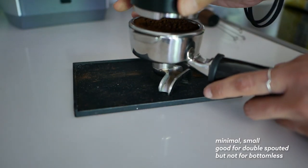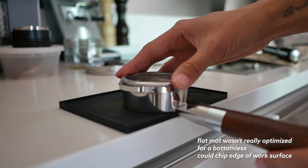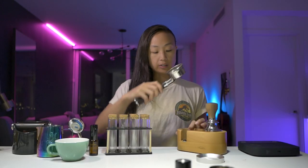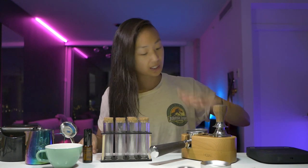Another item I would say is somewhat of a must is a tamping mat or holder — unless your espresso bar is a beat-up table you don't care about. I used to have a black flat tamping mat, but once I went with the bottomless portafilter and needed to tamp on the edge of the table, I switched to a tamper holder instead. I got one with an extra hole so I could put my tamper right there. The portafilter sits in it, everything is settled in one place, and I don't mess up my quartz counter — which is very hard to repair.